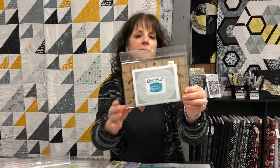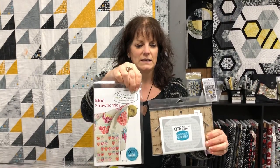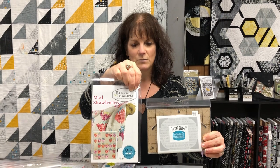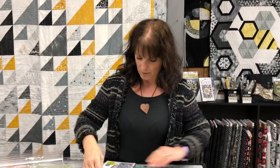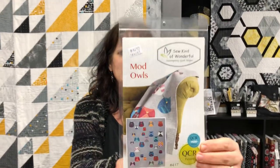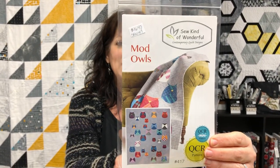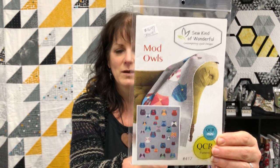Then they came out with the Quick Curve Mini — same thing but with a smaller curve on the back. This strawberry pattern, the Mod Strawberries, uses the mini quick curve. Our Christmas ones — Posh Holly and Posh Santa — were done with this ruler as well. They also came out with combo patterns, like Beautiful Owls, where the small owls use the Quick Curve Mini and the large ones use the regular Quick Curve, so you can get multiple uses out of this pattern.